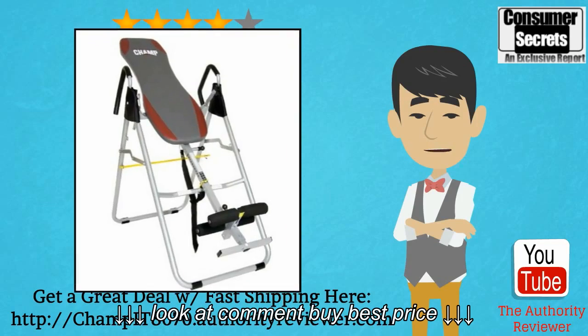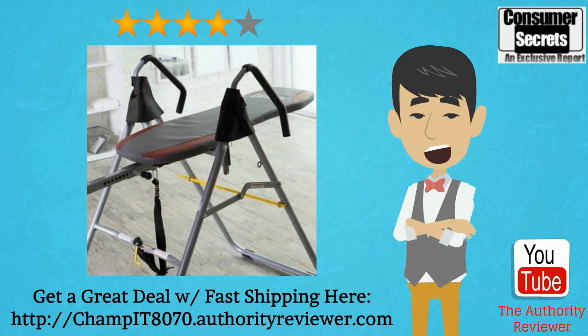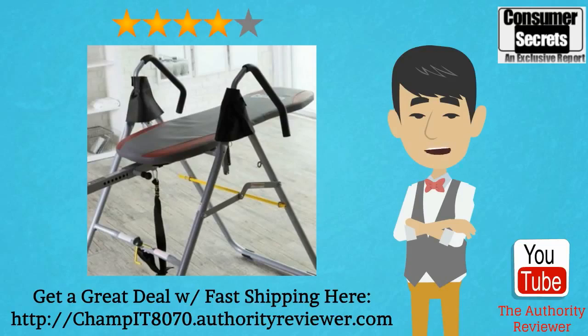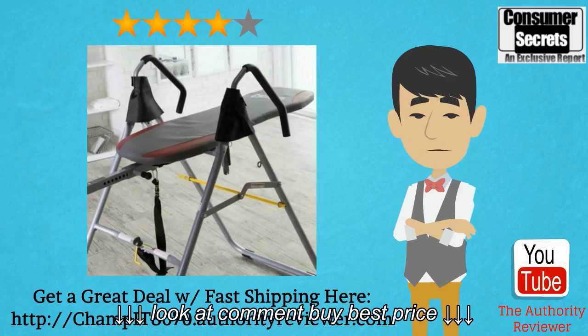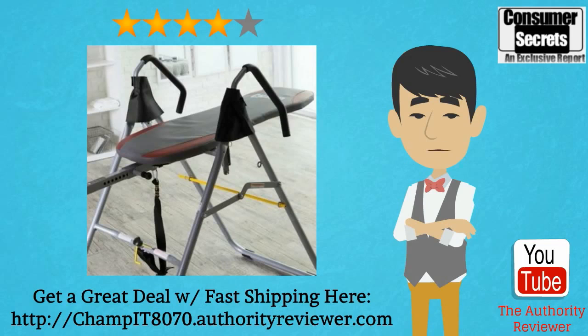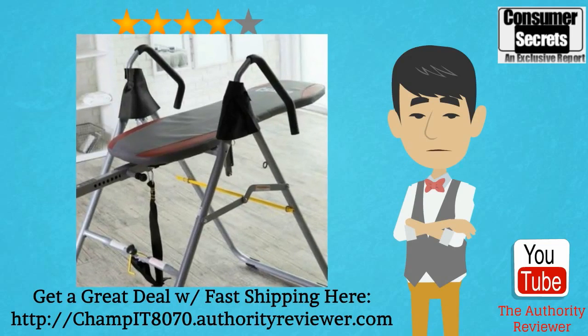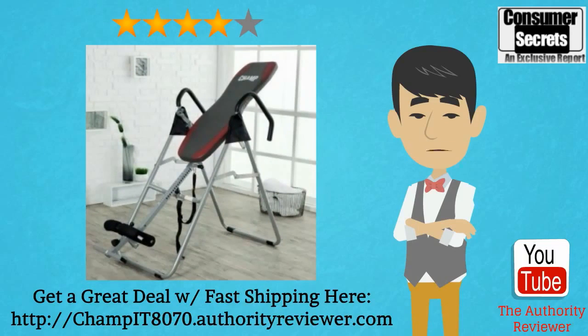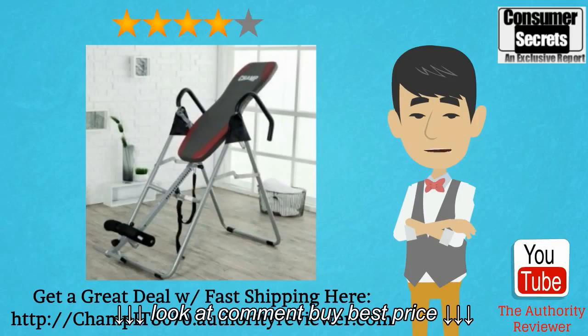The BodyChamp IT8070 is used for inversion therapy, which is a popular form of passive physical therapy for athletes and non-athletes. Basically, it works by counteracting the effects of gravity on the back, mainly through decompression and elongation of the spine. Regular and proper use is supposed to result in relief of pressure on the spine's ligaments and nerve roots, which in turn relaxes the back muscles supporting the vertebrae. But does this particular therapy table live up to the hype?